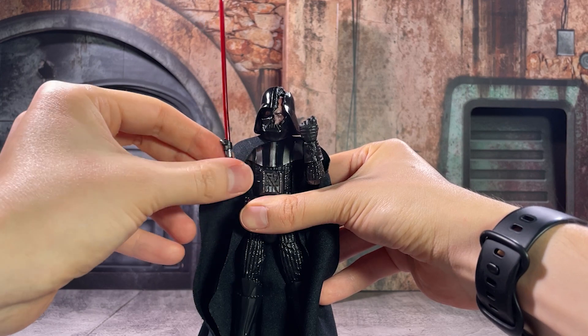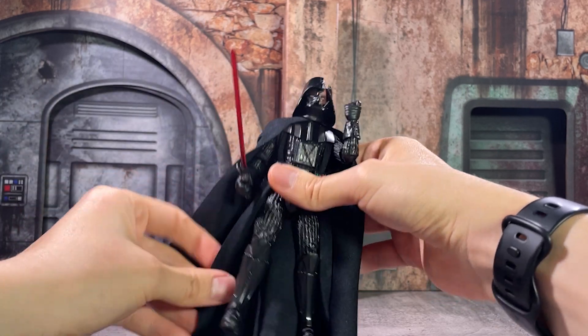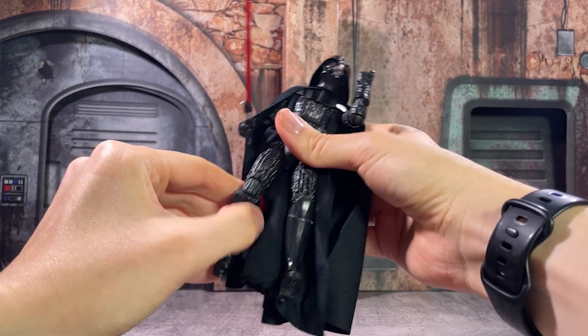The lightsaber and the gripping hand, as well as the fist you can get with the other posed hand at the same time, look really, really nice.